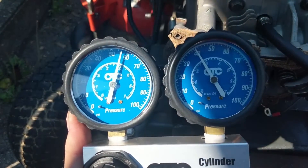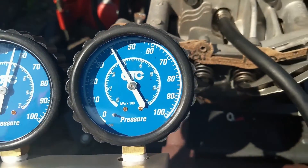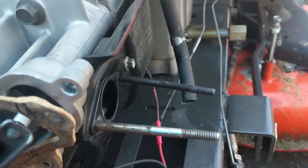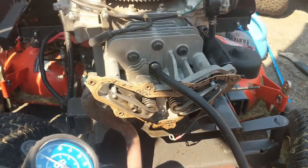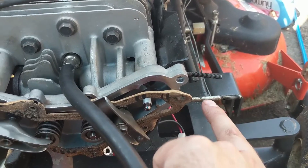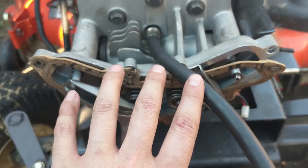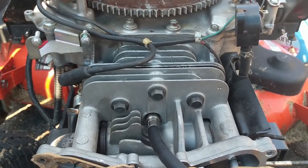I have approximately 55 psi going into the cylinder and it's holding at roughly 40 psi. However, if you listen you can hear leaking air from the intake, which means the intake valve isn't sealing. So now the head has to come off and I have to cut the valve seat and lap the intake valve. If I'm not hearing any air from the intake or exhaust, that means we're 100% sealed on the head and it's just a case of what the piston rings can hold.